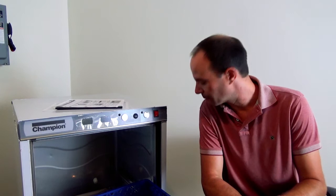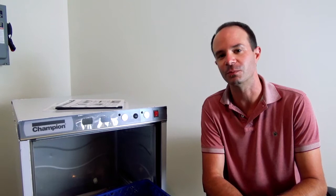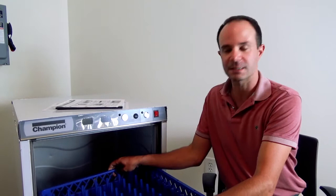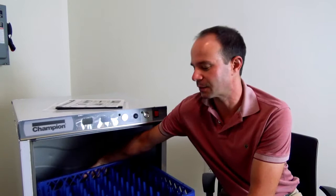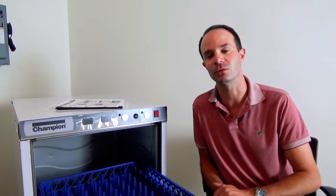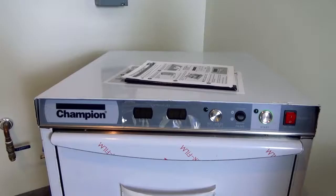A question that comes in to our service department all the time is: how many dish racks can you wash at one time inside the machine? The answer is one. The machine is rated to wash one rack at a time — even though we ship them stacked on top of each other. Don't get any bright ideas; wash one dish rack at a time and you'll get the best results from your Champion under-counter dishwasher.